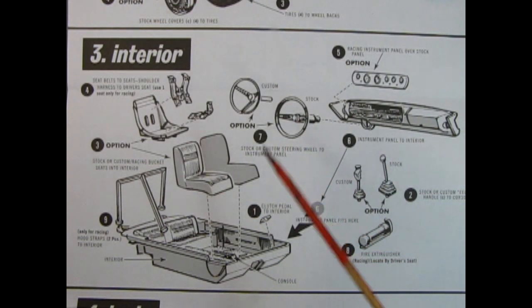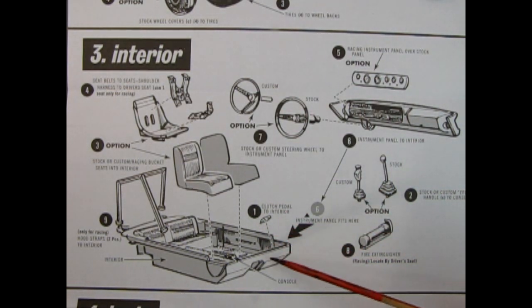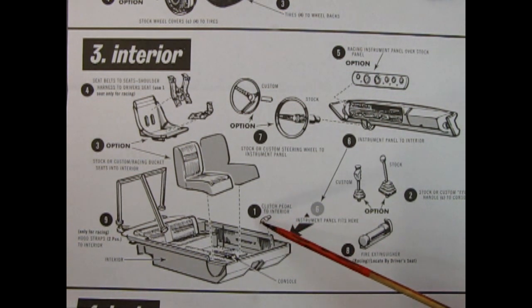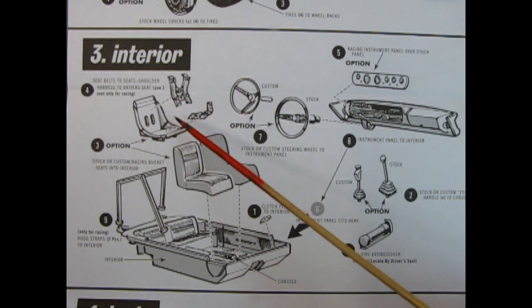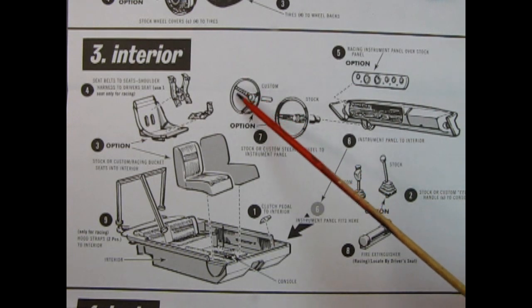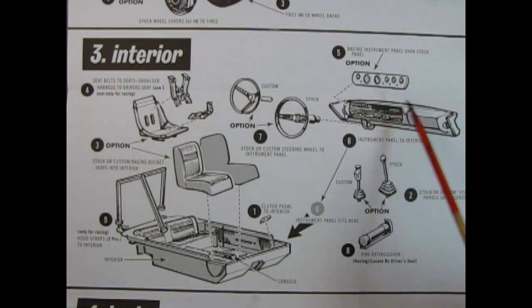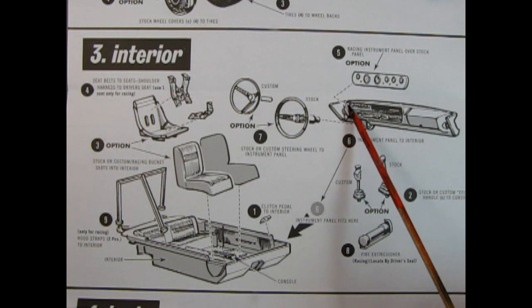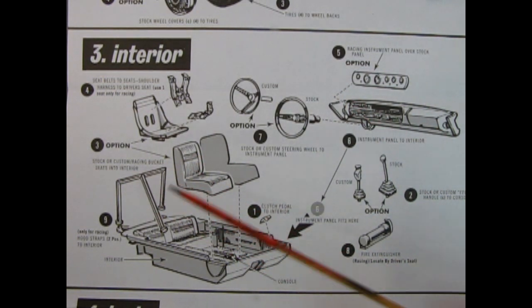Now let's move on to our interior assembly step. We have a bucket or tub-style interior which has the rear seat, floorboards, center console, and side door panels molded as one piece — quite a vintage approach. A clutch pedal can be glued onto the floor for standard transmission, or removed for automatic. We have stock bucket seats and the option of racing seats with a three-point seat belt harness. Your choice of an AMC-style tri-spoke wheel or the stock two-spoke wheel. Then the stock dashboard or an optional racing instrument panel, stock floor shifter or custom shifter, a fire extinguisher, and a roll cage for the racing edition.